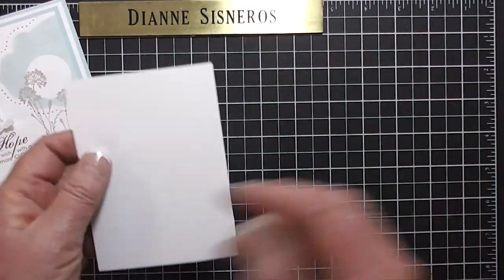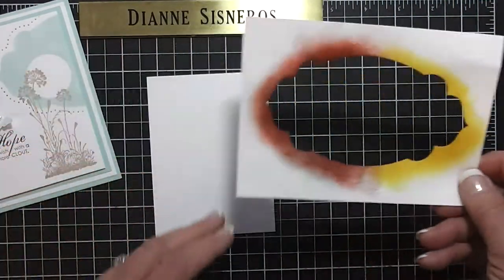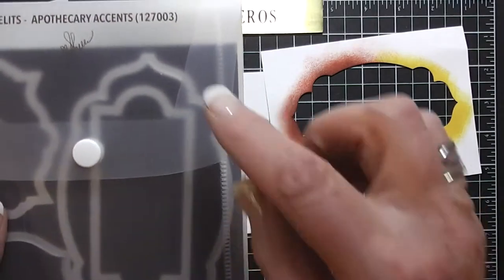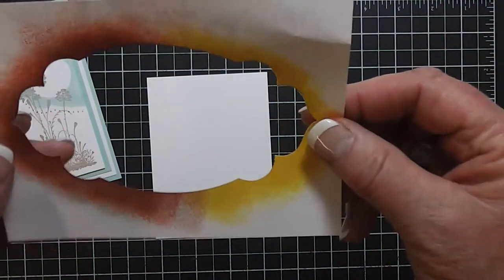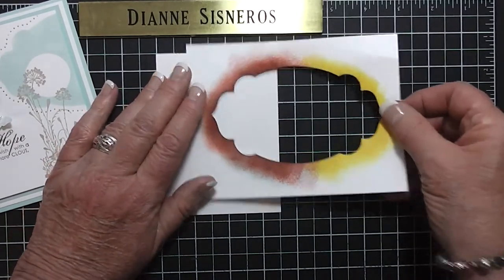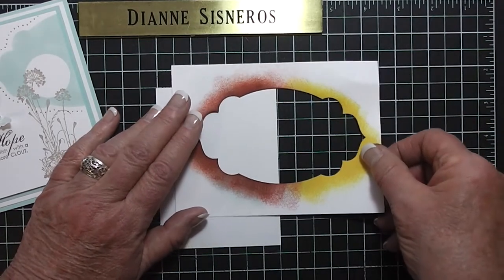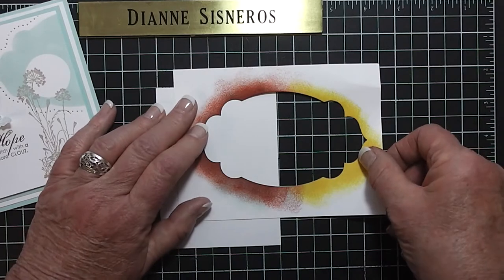I took a piece of paper that fits perfectly on the front of that card, and then I made myself a template. The way I did that is I took my Apothecary Accents Framelits — this big one here is the one I used. I ran it through the Big Shot and just cut it out and left this to use. I've used it a couple times before; you can use it over and over. I'm going to line this up on the lines on my board. You can push this as far over as you want — you can have more or less. The reason I go by these little squares is because it's amazing.